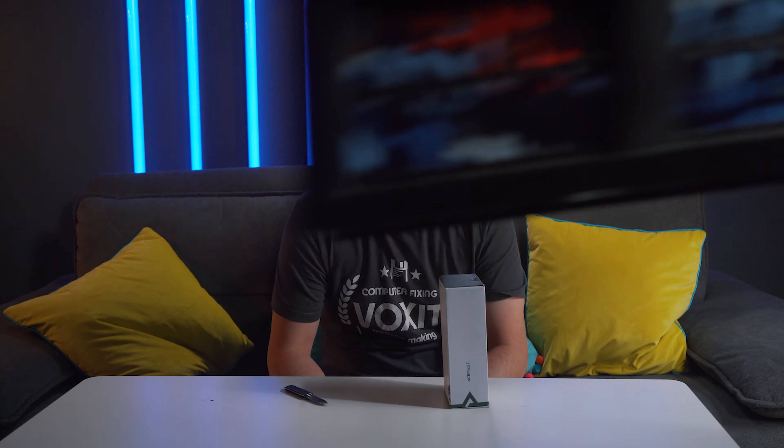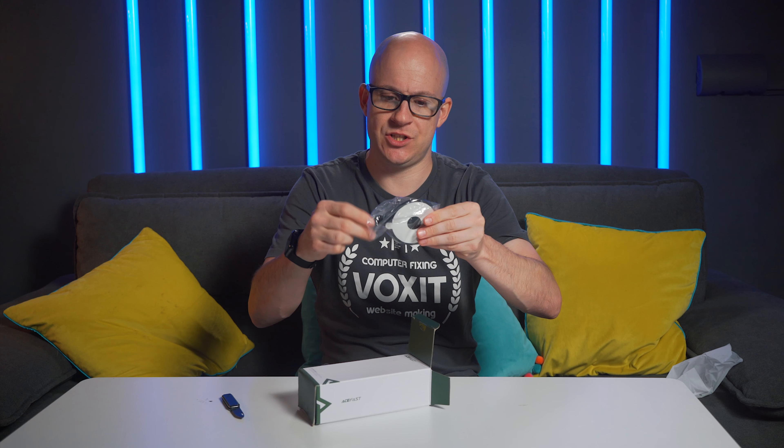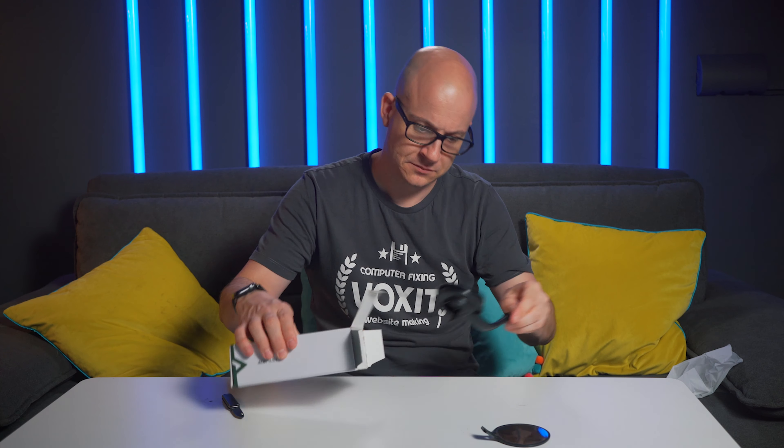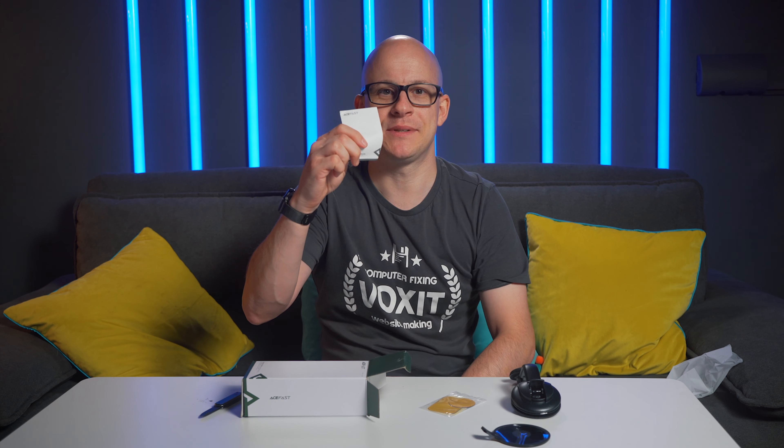Before we get on to the earbuds, I also have this — the Acefast D4, which is a magnetic phone holder for your car. Let's open this up first and build a little tension around the earbuds, shall we? So in the box we get a bag, a magnetic sticky thing, a stand with a suction mount, more sticky pads, and some paperwork.